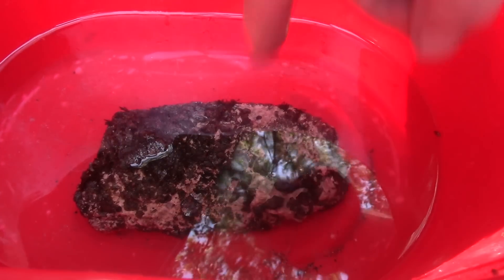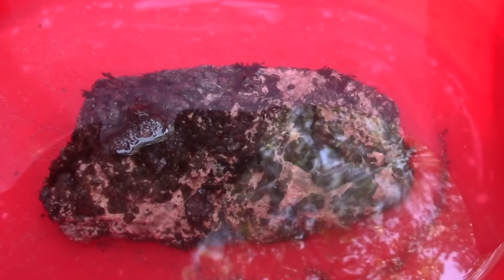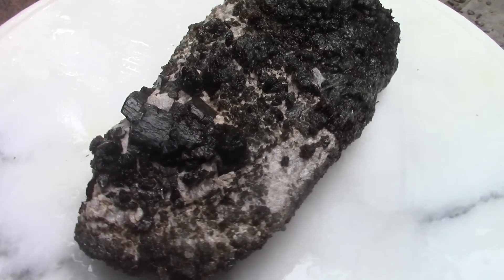See the calcite dissolving? Little bubbles happening. It's going ever so slowly but it will etch away — we just need some patience. We'll check it in a while.